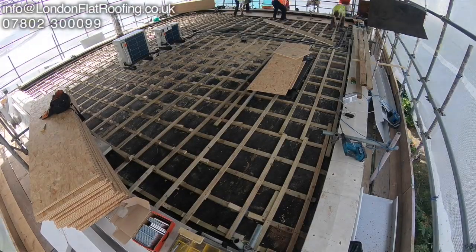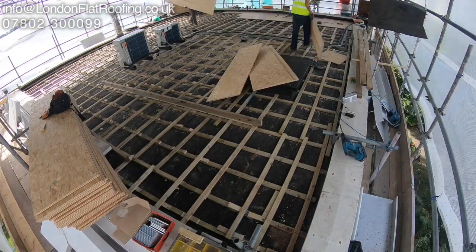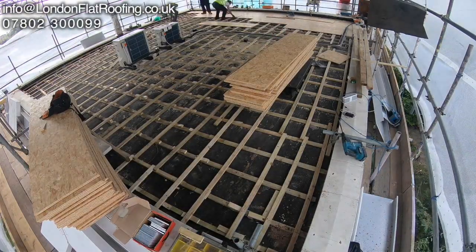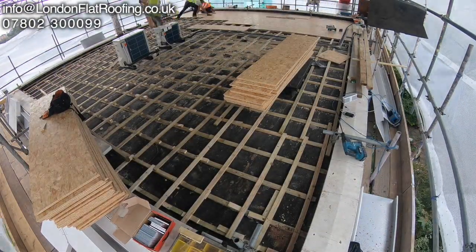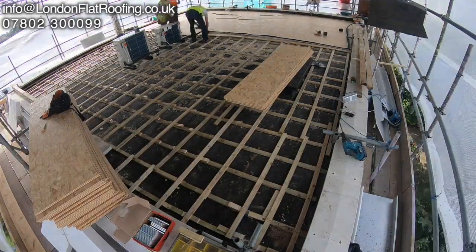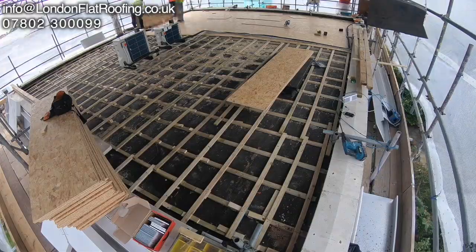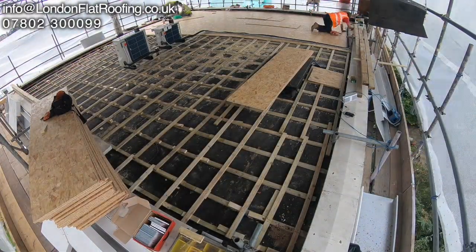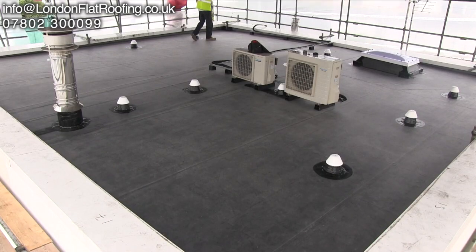I'm often asked how we vent flat roofs, especially when you've got parapet walls around the outside like we've got on this particular roof. Here you can see that we formed a timber structure to take the decking which we're just putting down. That timber structure is crisscross so that air can flow everywhere underneath it once we put in our mushroom vents over the top.